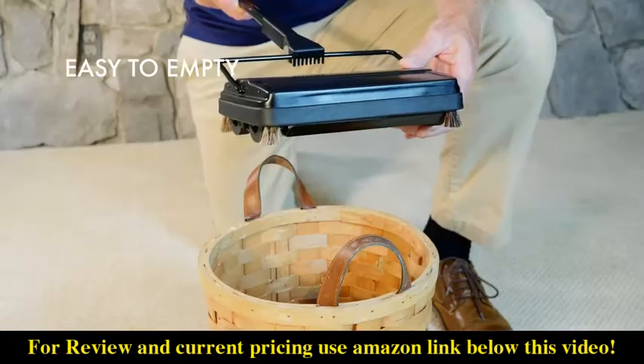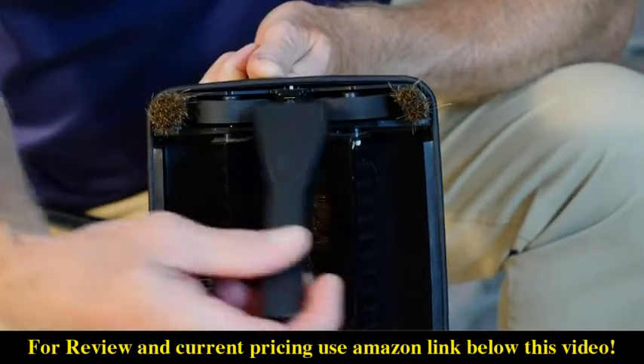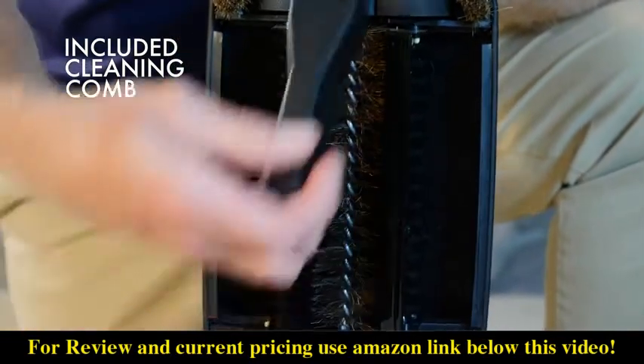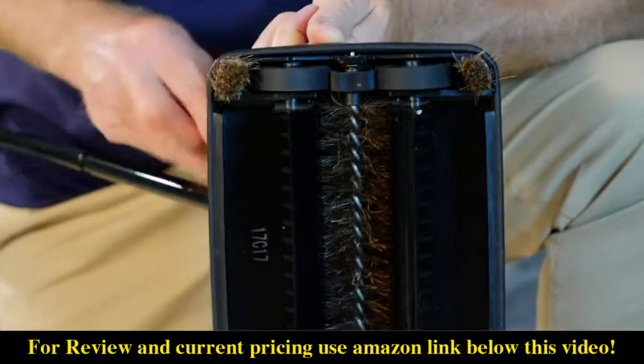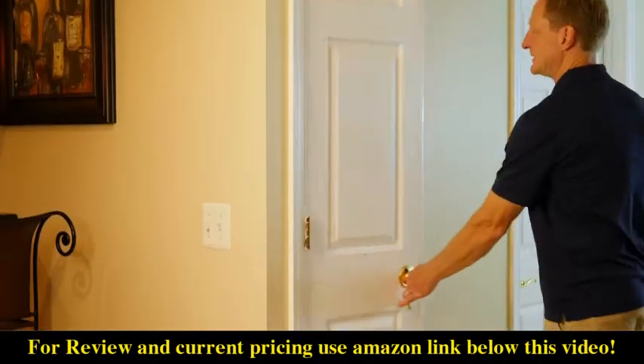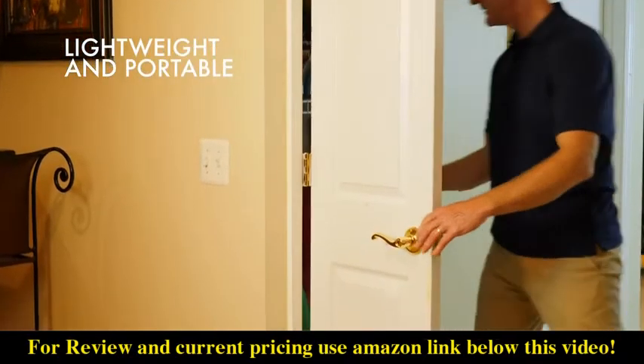Emptying the dual dustpans is super easy — just press on the ends and everything you've swept up falls right out. If any hair gets stuck, use the included cleaning comb to clear it right out.